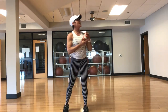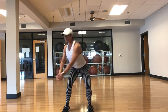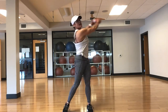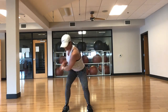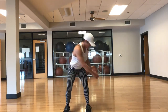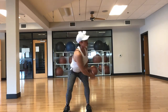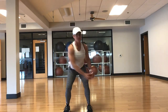Let's do that wood chop — last time. Off the hip, all the way through. Inhale, exhale. This move is so beneficial — great rotation for the spine. Give it 15 more seconds, inhale, exhale. Last 10.